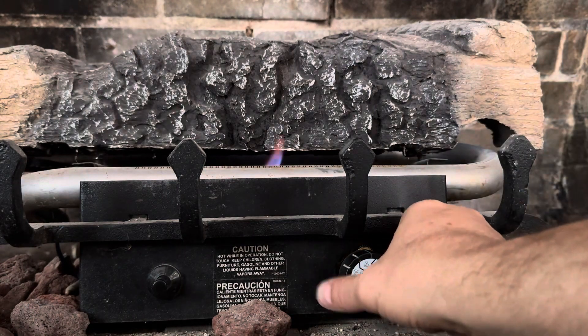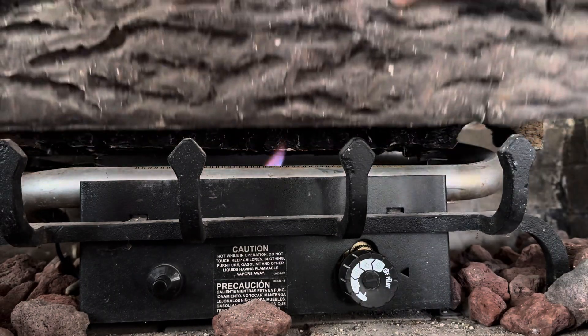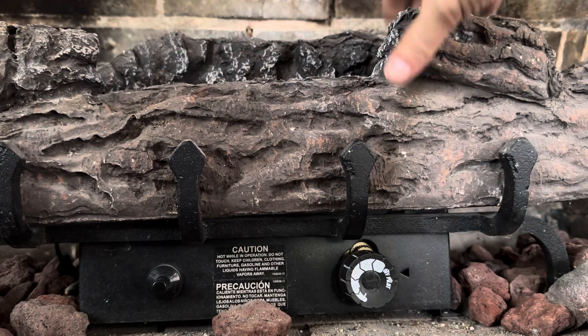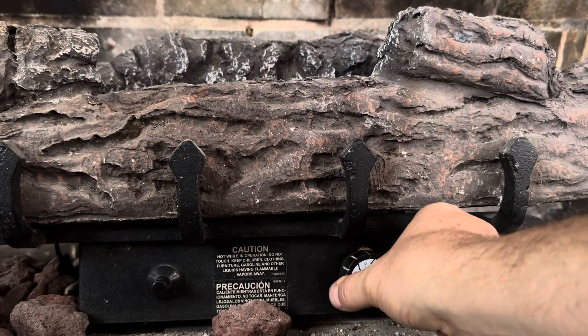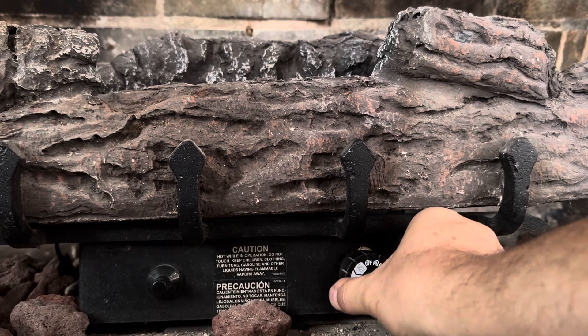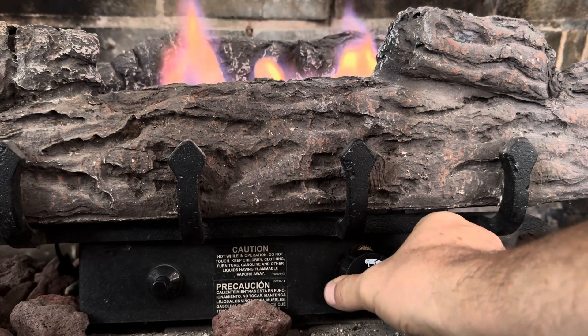Now it's probably best at this point to go ahead and reinstall that log. And then I'm going to turn the knob to the left and the flames will light.